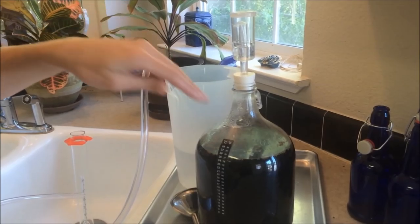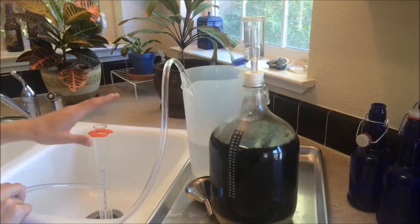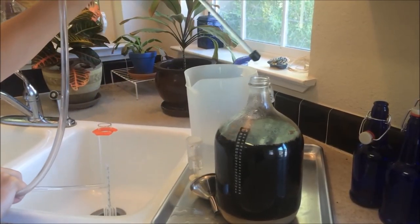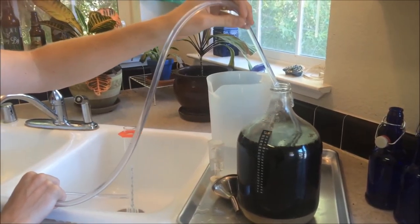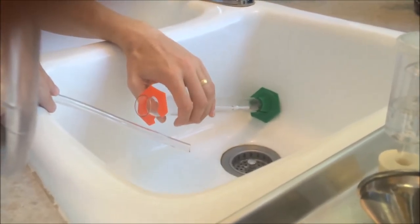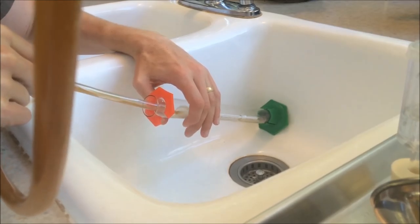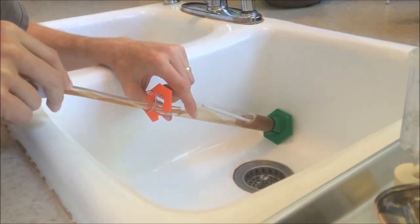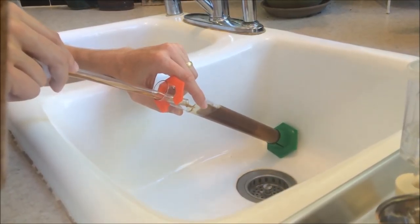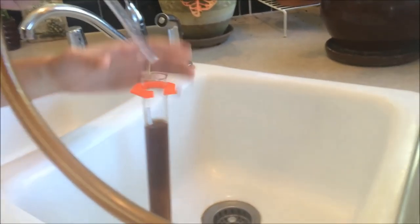Now we're going to take the siphon, put it into our fermenter, and open the siphon until beer starts coming through, then add it to our hydrometer flask. I'm going to take off the top, dip this in being careful to keep it near the top and slide in so it doesn't get any sediment, and over here I'm going to have it angled so I don't add any oxygen. I'm going to drain this until beer starts showing up and then fill very gently.